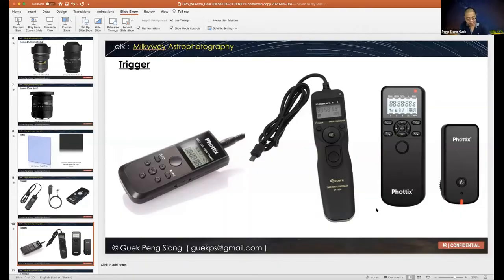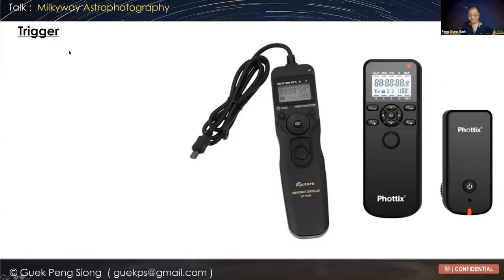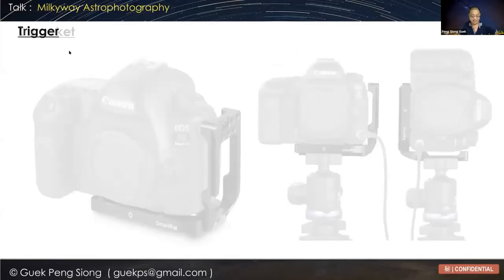There are also other small triggers from different brands that can link to a smartphone app, so you can use your phone to trigger the camera. However, one downside of this type is that sometimes if your phone can't link to the trigger, it doesn't work.